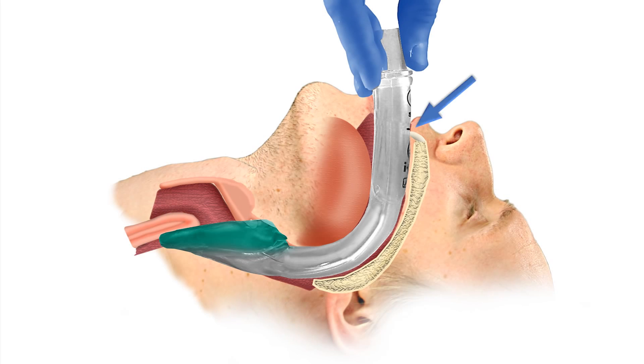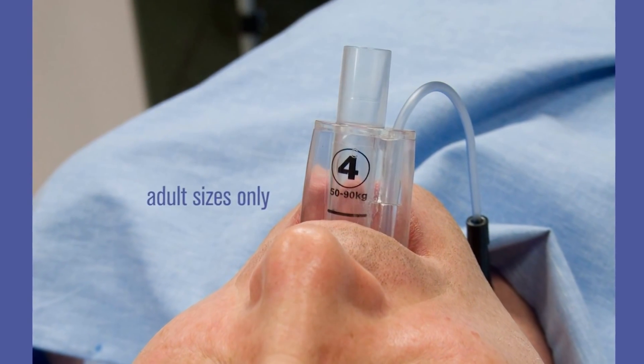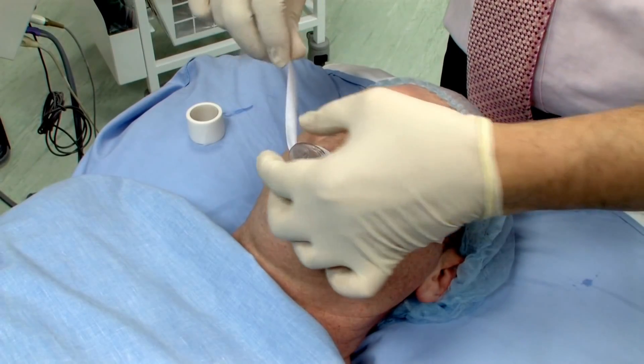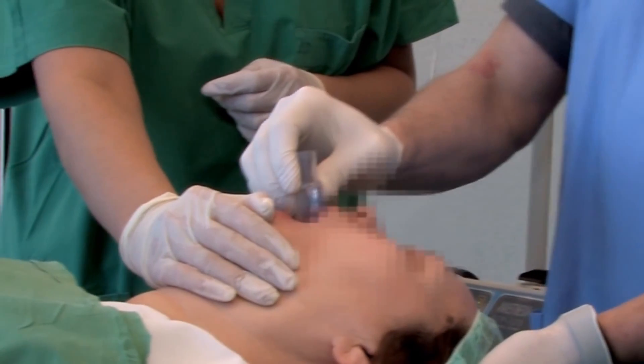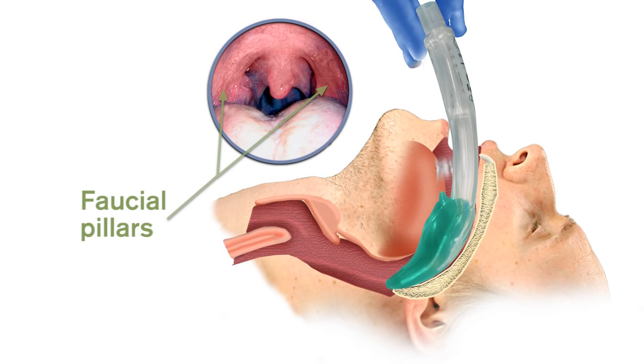The incisors should be resting on the integral bite block. The iGel has a horizontal line on the integral bite block to indicate the optimal position of the teeth, but the teeth may rest safely anywhere on the integral bite block. The iGel should then be taped down, maxilla to maxilla. It should be remembered that partial resistance and then a feeling of give-way may sometimes be felt before the end point resistance is met — this is due to the passage of the bowl of the iGel through the faucial pillars. This is quite normal and consistent with correct insertion, but in such cases insertion needs to continue until definitive resistance is felt.